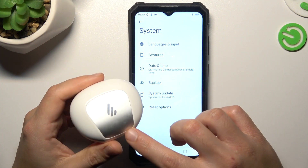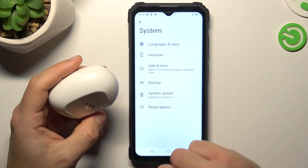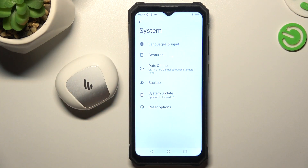And as a last step, you can try to find your Bluetooth accessory and your phone on other Bluetooth devices to check which one is visible and which one is causing the problem. That's it — thanks for watching, don't forget to like and subscribe, goodbye!